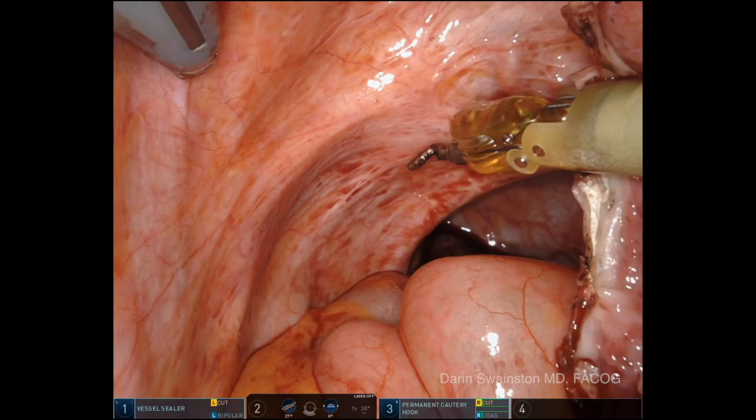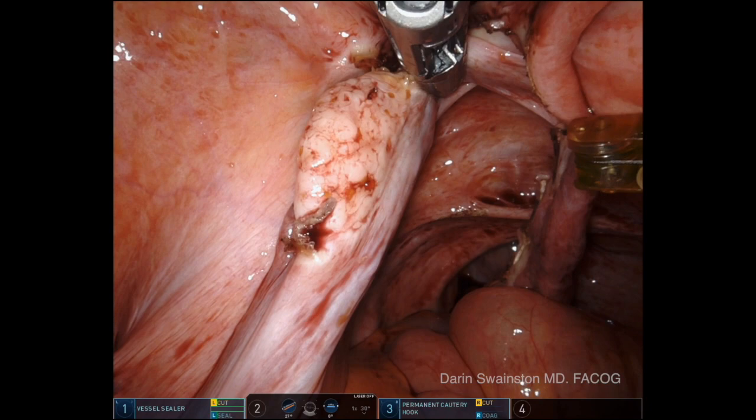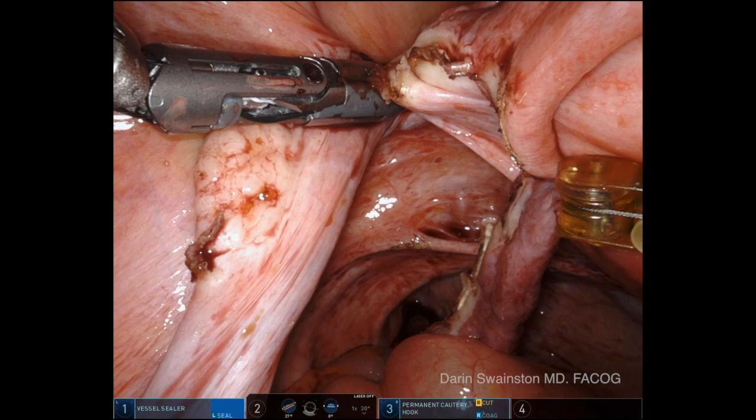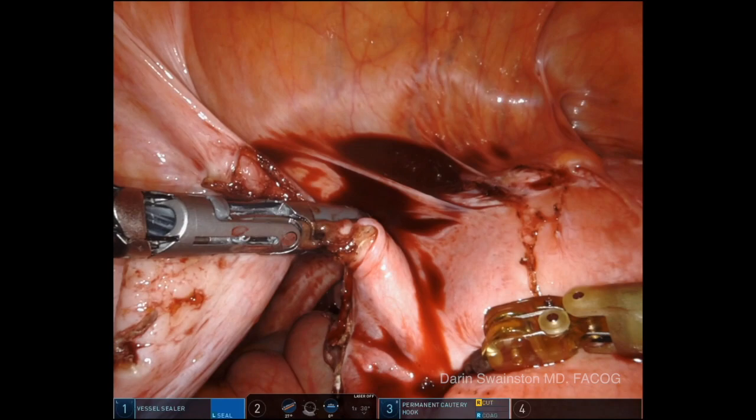I'm actually going to mark right there just to remind me to stay away from that when I'm closing the cuff. And I'm lifting up away from that when I'm taking the uterine ovarian ligament with the vessel sealer, headed toward the round ligament that I've already dissected open earlier from the other side, and I did the anterior broad ligament from the other side over.